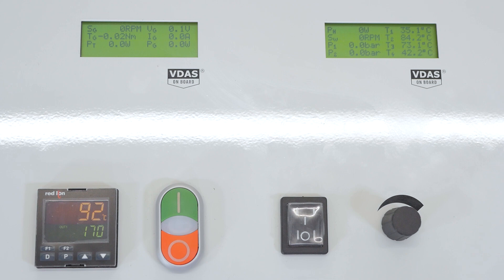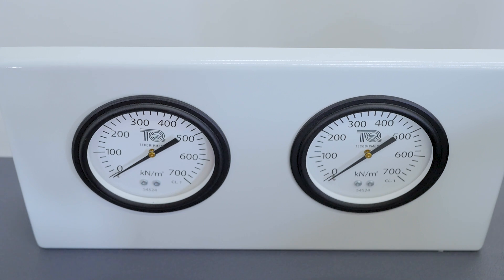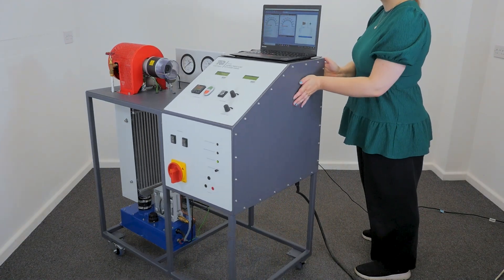It also facilitates in-depth Rankine cycle analysis with adjustable steam jets, all within a convenient and self-contained mobile frame, ensuring all the necessary instruments for your experiments are readily available.